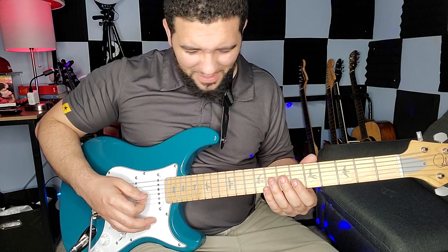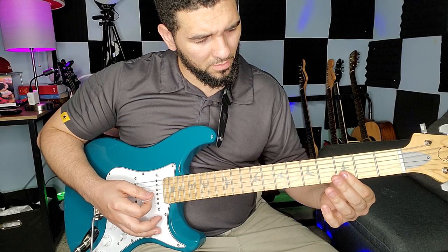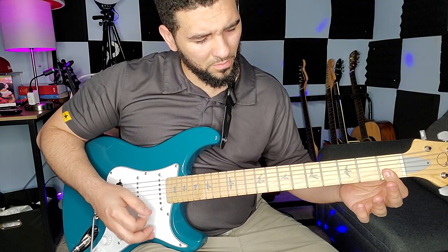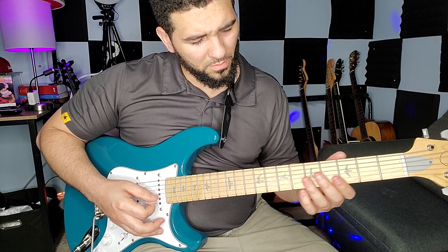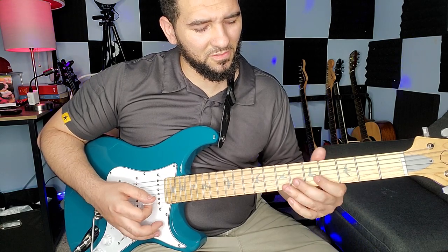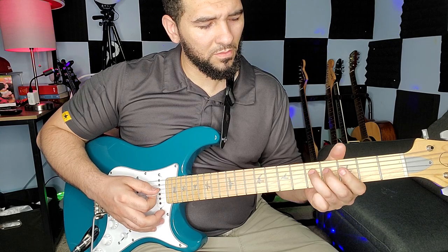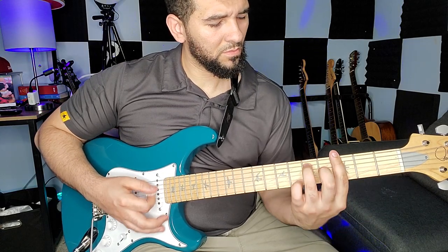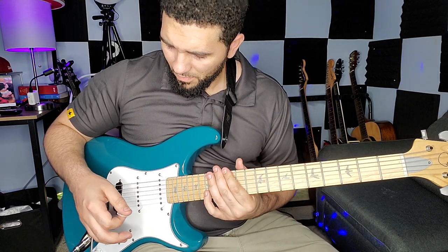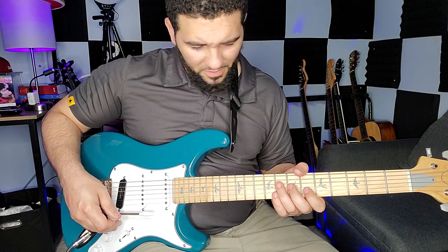There's a lot of stuff you can hear in there. That's G minor — that's just G minor. Man, that's good stuff right there.